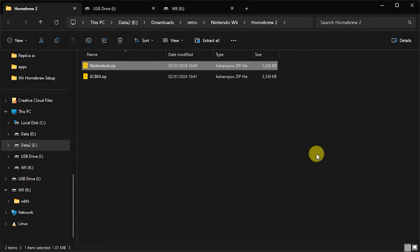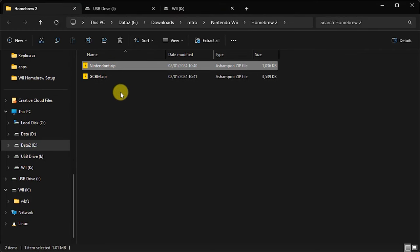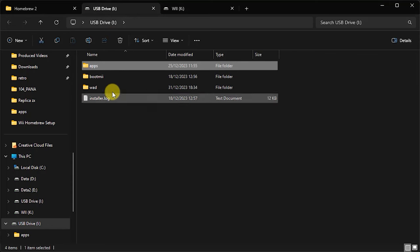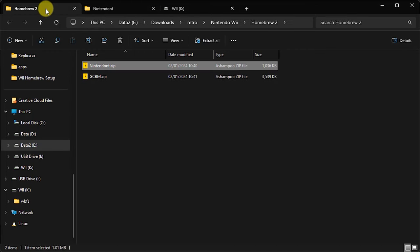In File Explorer on my Windows PC, I'm looking at my downloads folder where I've just downloaded those two zip files. I have my Wii SD card and my Wii USB drive with my Wii games sitting in here. Going back to the downloaded files, we simply need to install these applications. Let's open up the nintendont.zip file. You'll find an apps folder in there, and that just needs to be copied across onto the root of my Wii SD card. Once that's copied, inside my apps folder I should now have Nintendont — and if we open that up, you'll see the file sitting in there. That's Nintendont sorted out.